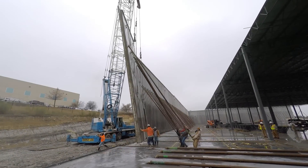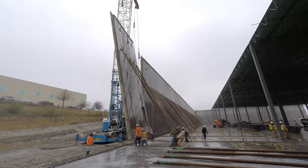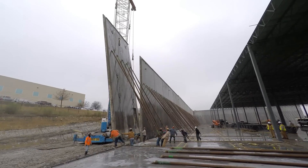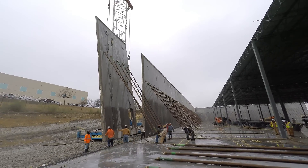Welcome to Tilt-Up Construction, a series of educational videos by Bob Moore Construction and GeneralContractor.com. Today we are going to introduce you to the insulated tilt wall panel and show you how it is created.